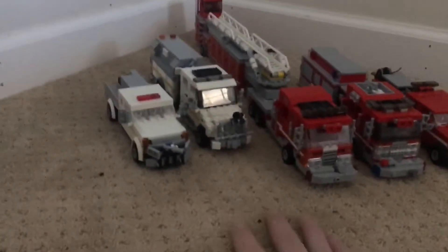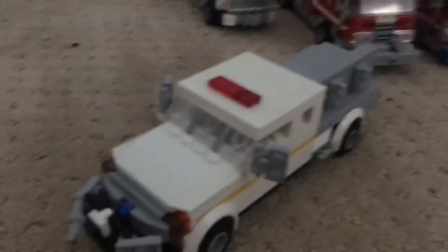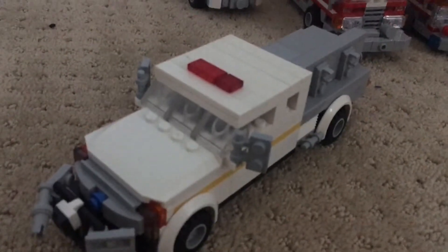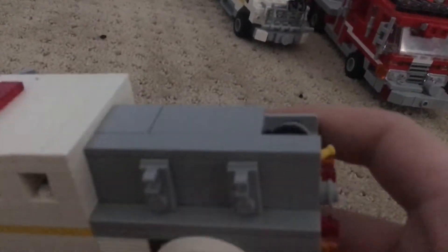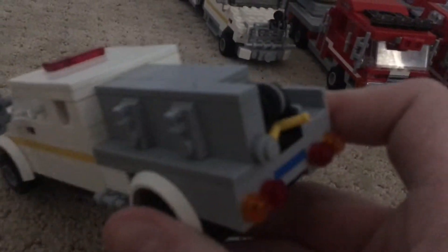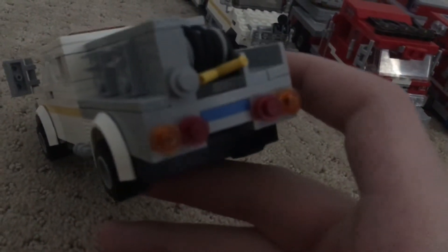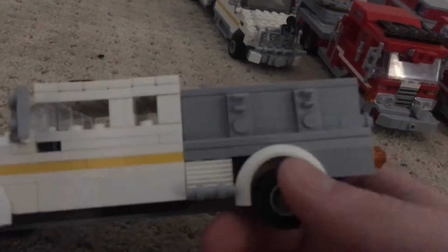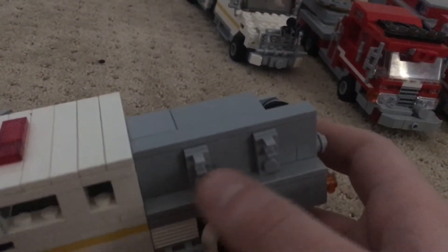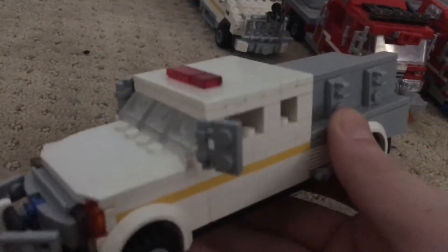We'll start out with station two, or the county. This is Brush 2, a 2017 Ford F250 Super Duty. It has a little skid in the back. This body was done by Pierce, so yeah, I think this looks really cool. I took the stuff off because I'm going to replace those things with tools like brush tools, shovels, axes, and stuff — possibly a chainsaw.